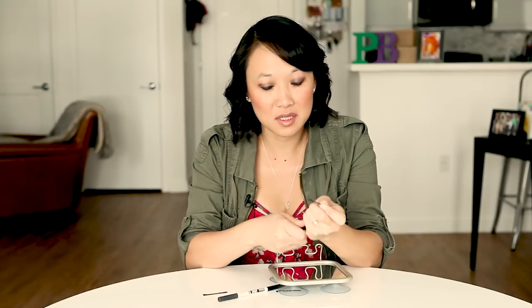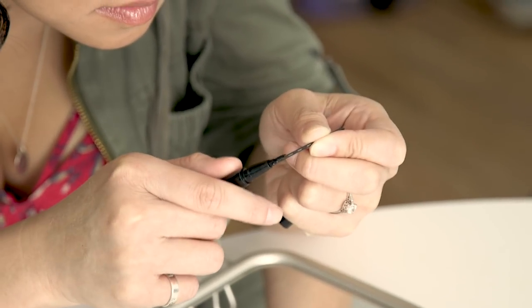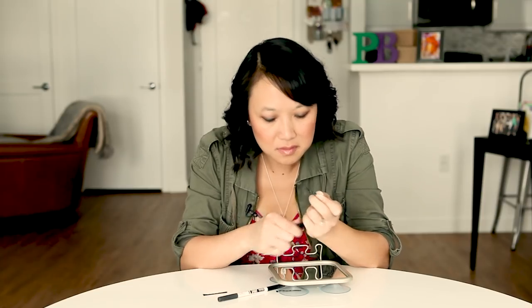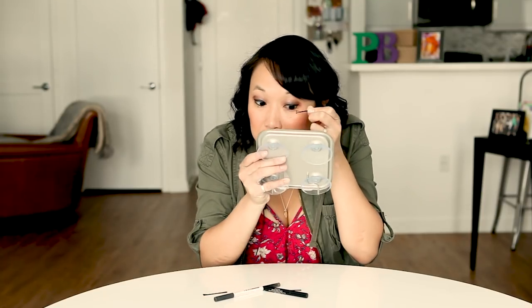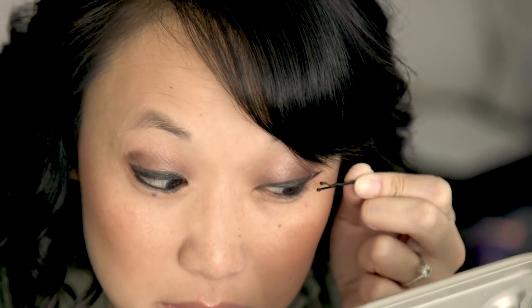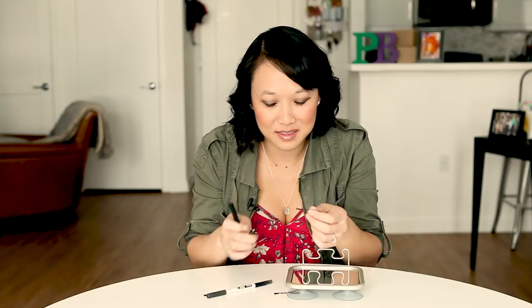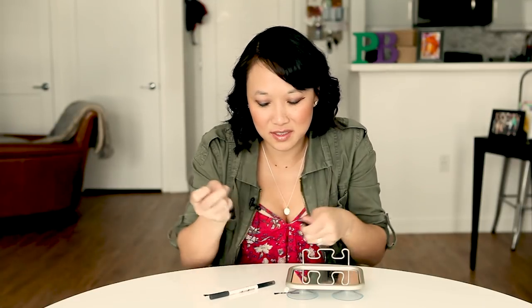Not enough. Try it again. It's not exact, but it's something. Let's try it on the other eye.